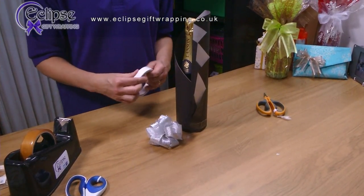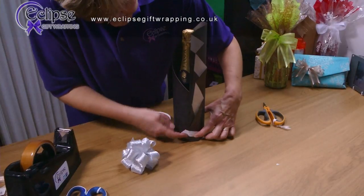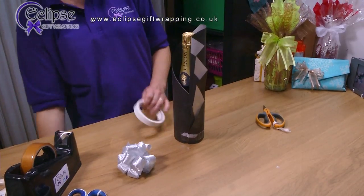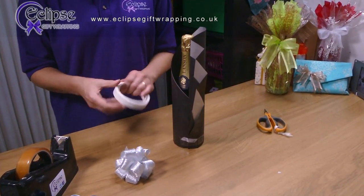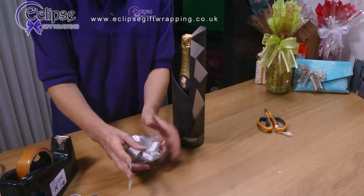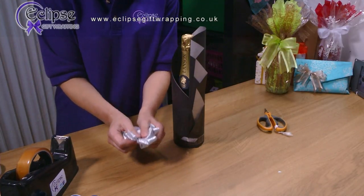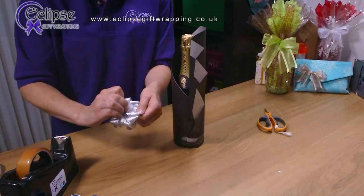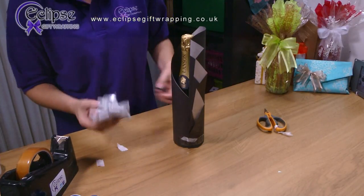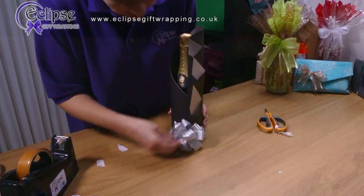Then all you need is a bow in a complementary colour that you can stick on the bottle to finish it off. Do make sure that you put some double-sided tape on your bottle and also on your bow. This is a very smart gift to take to something such as a dinner party or a smart gathering of some sort — it looks very impressive. And you can even pop it in the fridge.